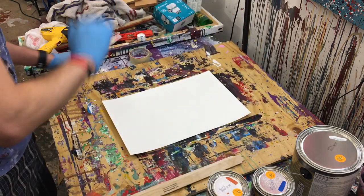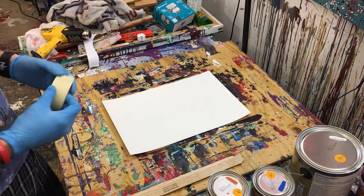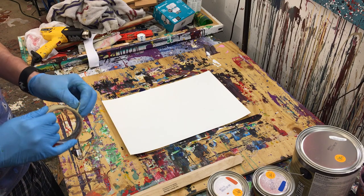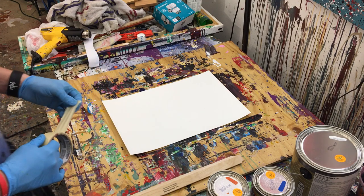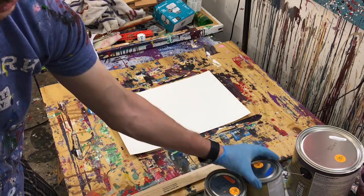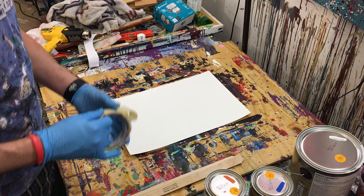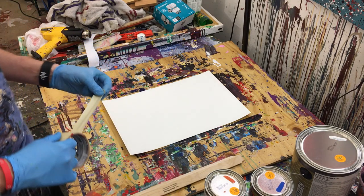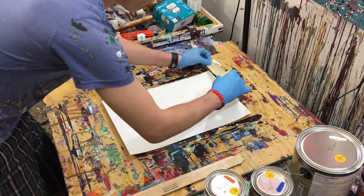Hey everyone, Cody here, and today we'll be doing a scraped, almost like a Gerard Richter type painting. Today's colors will be orange, blue, and white, and they will all be gloss enamel.